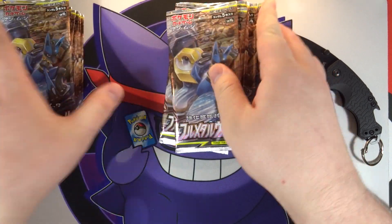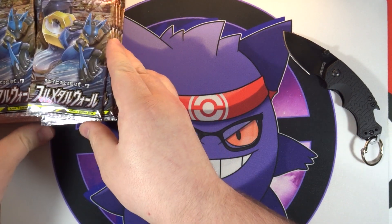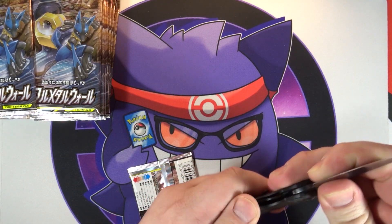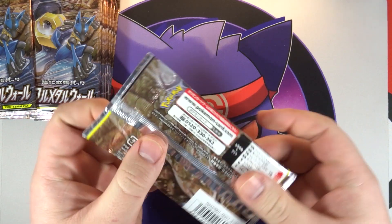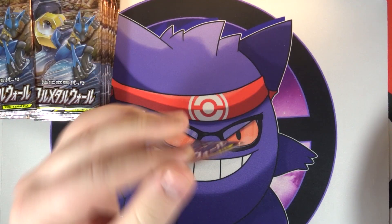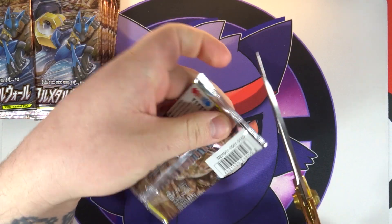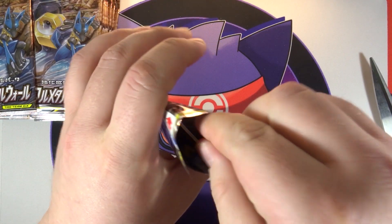All right, let's get into this. Right side of the box, we're going to open first like we normally do, and then I will take a little break, just let my camera cool down, and then we will open the left side of the box. Okay, first pack here, let's get this thing cut open.